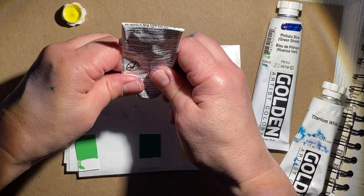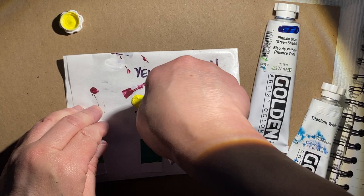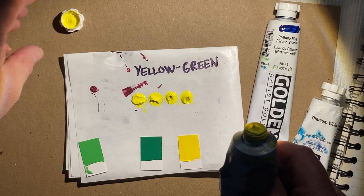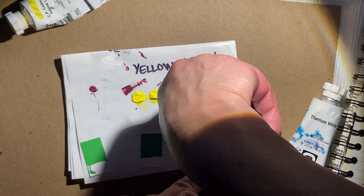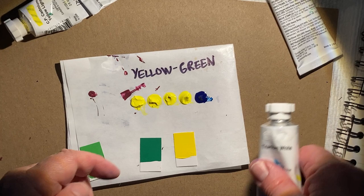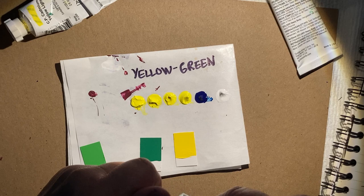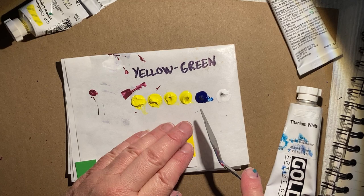We'll use cadmium yellow light, phthalo blue, and some white — mostly cadmium yellow light. I'm going to be careful here because we're getting to the end of the tube, which is too bad since it's so expensive. I'm going to try not to make a lot of this. I'll go with maybe a small amount of phthalo — about half a blob — and I'll put a little blob of white off to the side. I'll start with half of the phthalo and then see where we are. I'll take all of my yellow and start mixing.